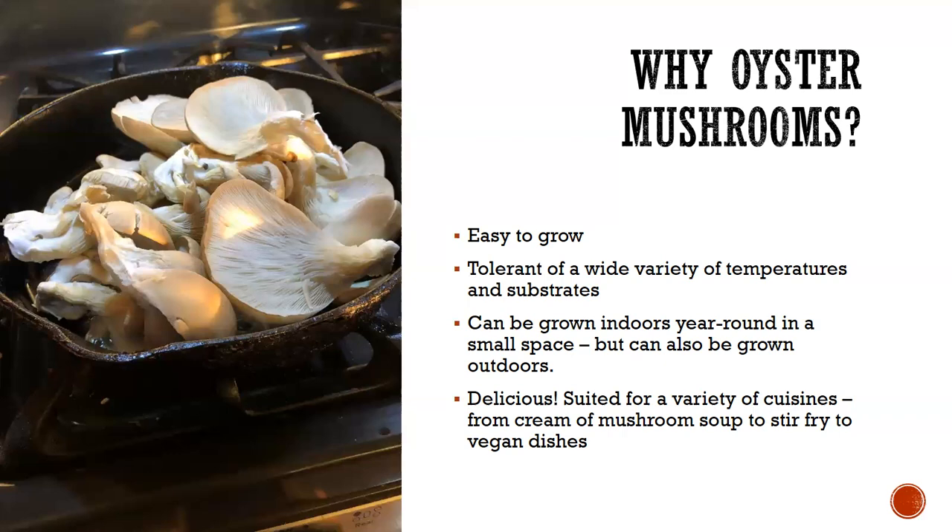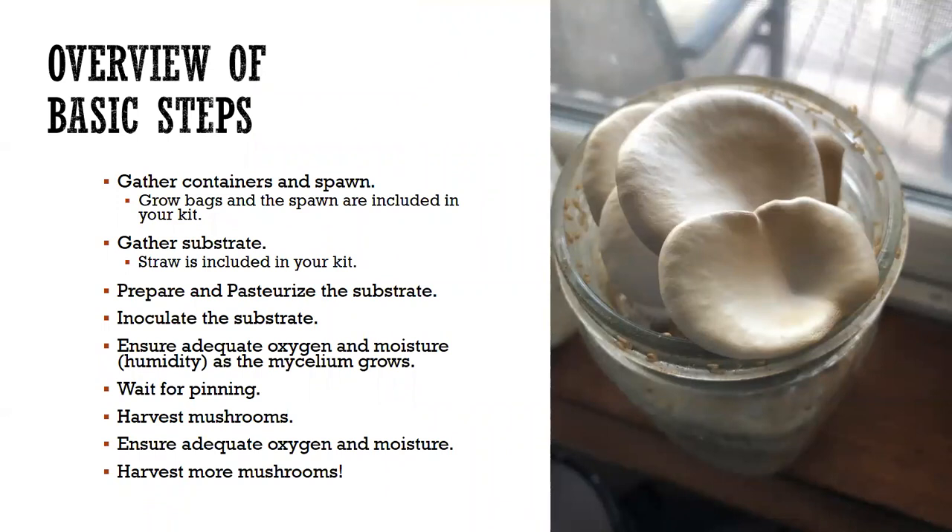The basic steps for cultivation: get a container and get some spawn. The spawn — you can see the white openness of this bag, and you can see beautiful white mycelium that has started growing. When you get it home put it in the refrigerator. This has been in my refrigerator since July — you shouldn't keep it that long as they're not as vigorous, but you'll still get mushrooms. So we're going to use some of this tonight.